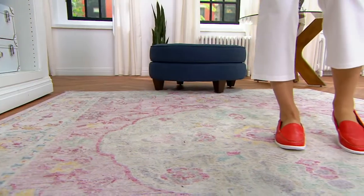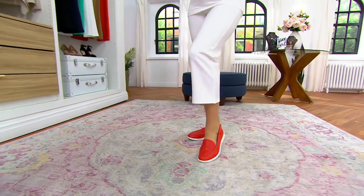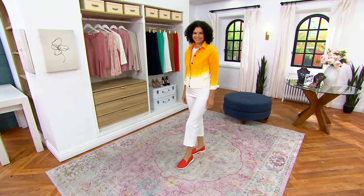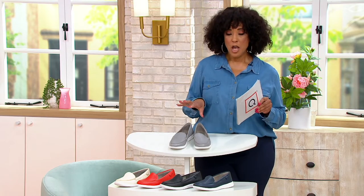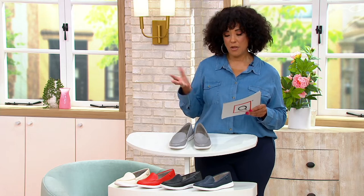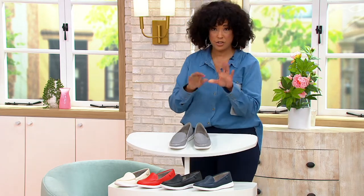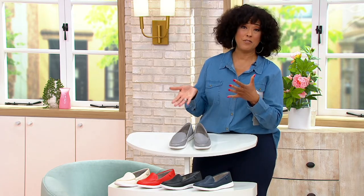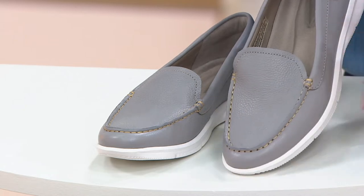The shoes are from a brand called Rockport, and these are — wait for it — washable leather loafers. The Ava is the style. The price is 50% off. These leather loafers were $98, now they're $48.90. They're a classic loafer that we love, and they're washable leather.